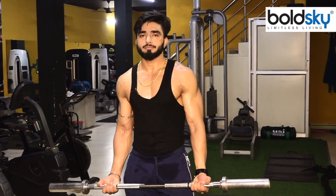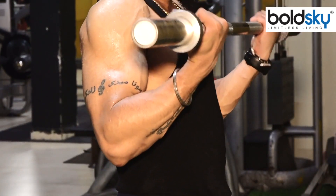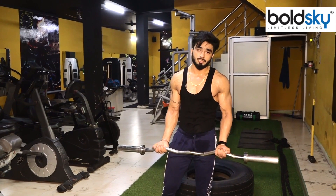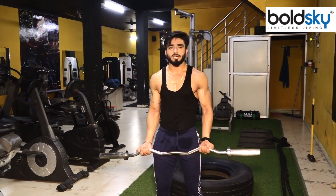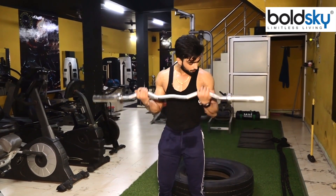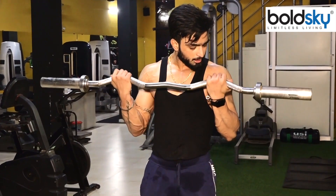You have to put the weight at a moderate level so your biceps can get large and good. People often use heavy weight and they don't have the proper movement. You can do 9-10 reps easily. Don't just put on heavy weight — focus on the muscle, not the weight.